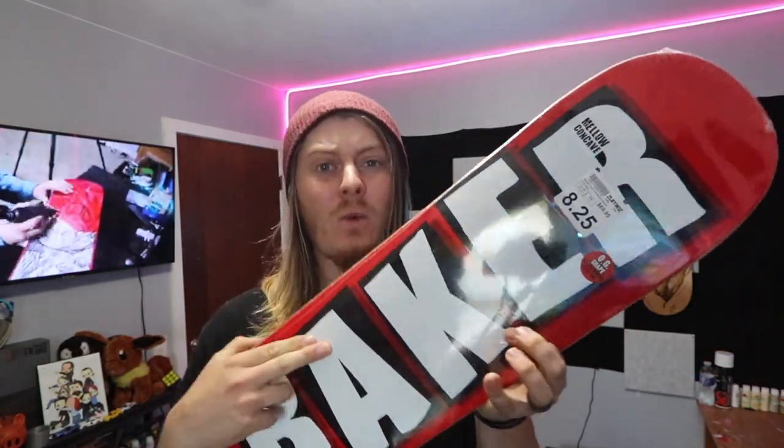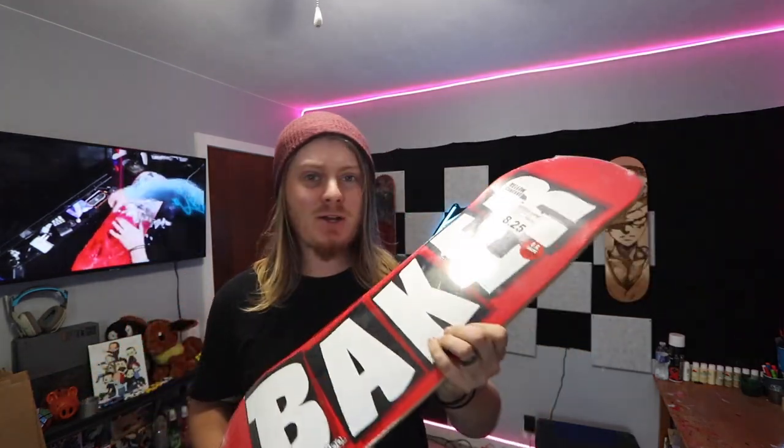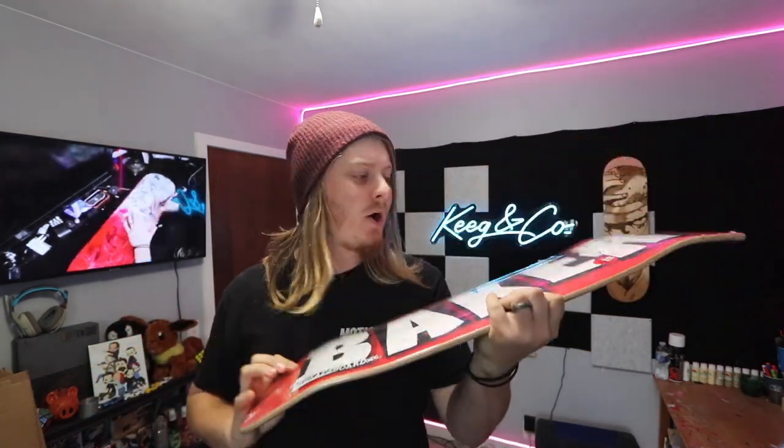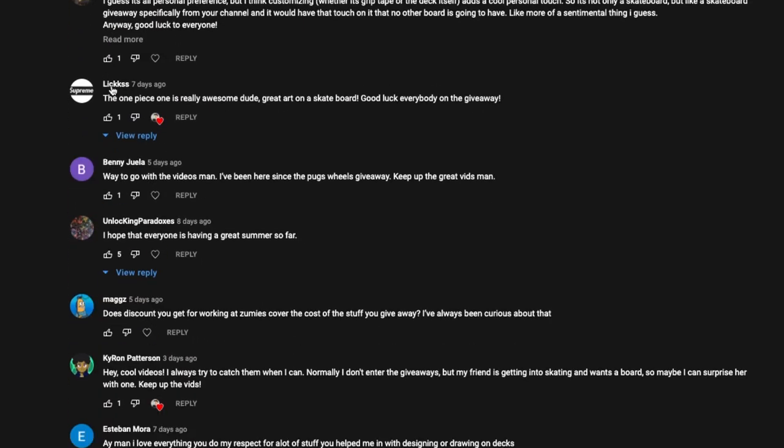In the last video I introduced this month's giveaway item, which is this Baker skateboard. We are going to be doing a complete build on it, but that's going to be at the end of the month whenever we find out who the winner is. So today what we're going to do is actually customize it. I thought about just leaving it blank with just the Baker logo, but I left it up to you guys in the comments and you had a lot of suggestions.